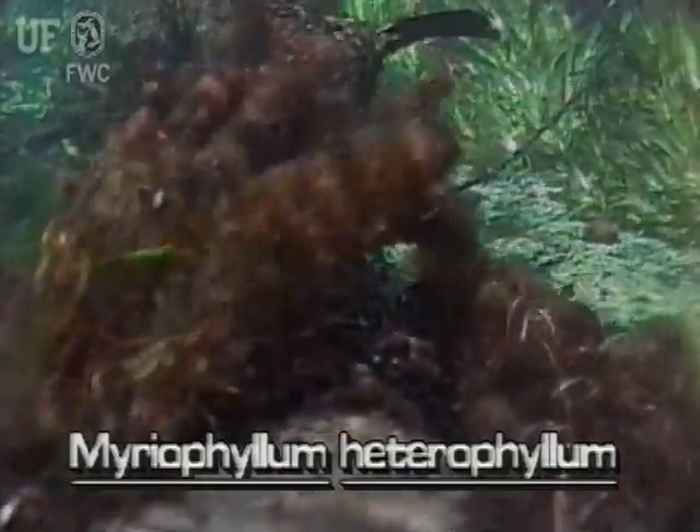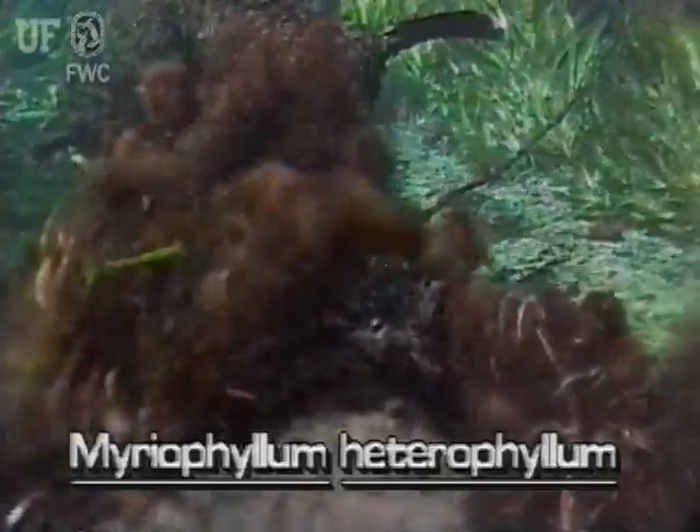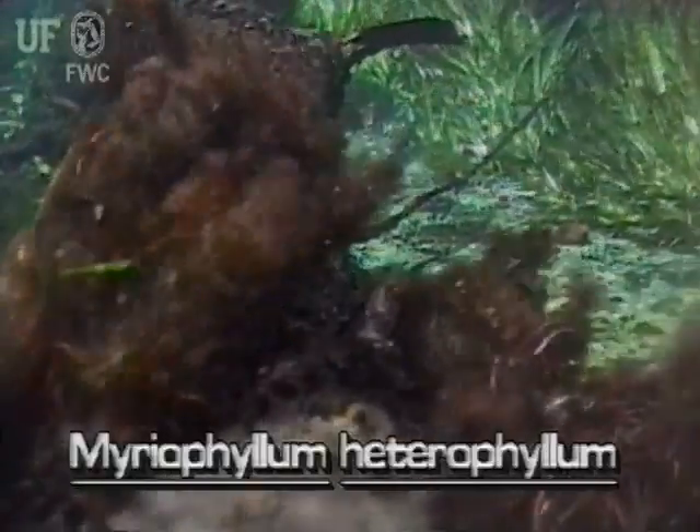The variable leaf milfoil is a native plant. As with most other Florida milfoils, this species is mostly submersed. However, it is also found with emersed leaves.